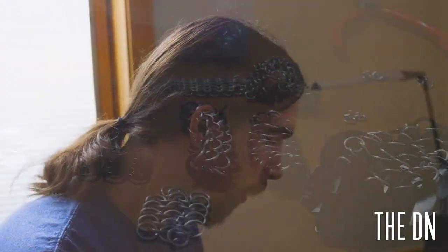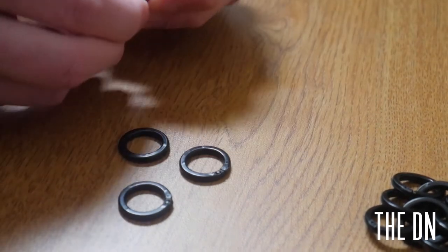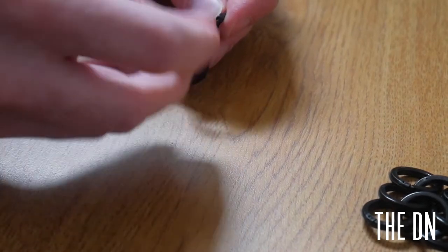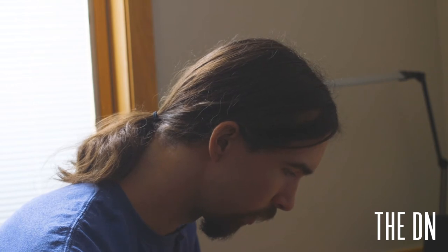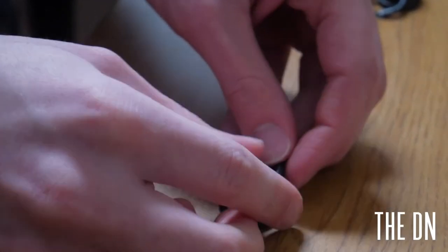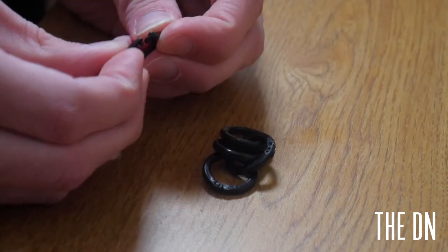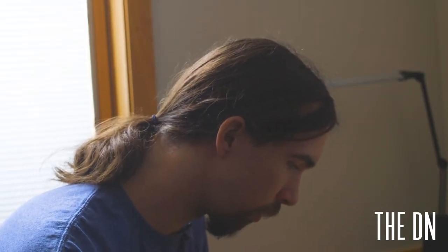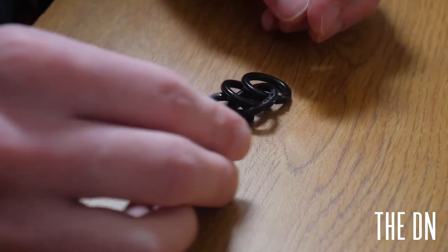Most weaves are named something in one, which is based on how they're made. So European four-in-one: you have four closed rings to every open ring. Half Persian three-in-one — assuming I don't do it wrong — has three open rings to every one closed ring. The difference between European four-in-one and half Persian three-in-one is that half Persian three-in-one will make chains, while European four-in-one will make a sheet.